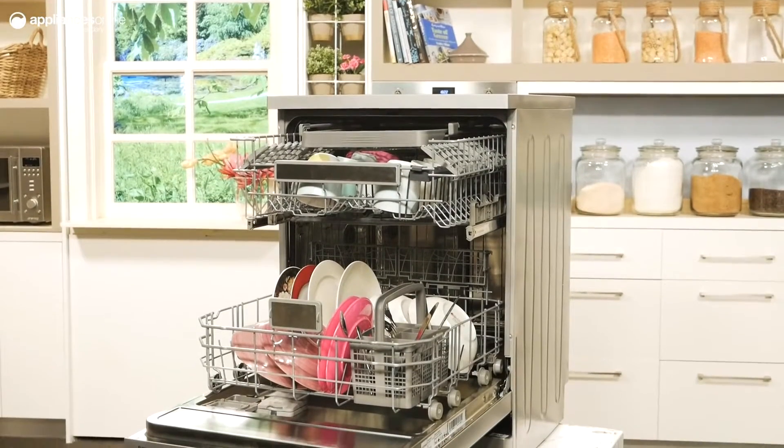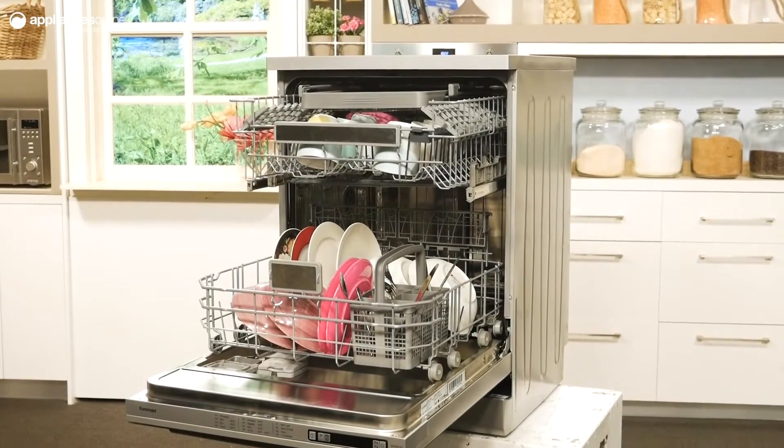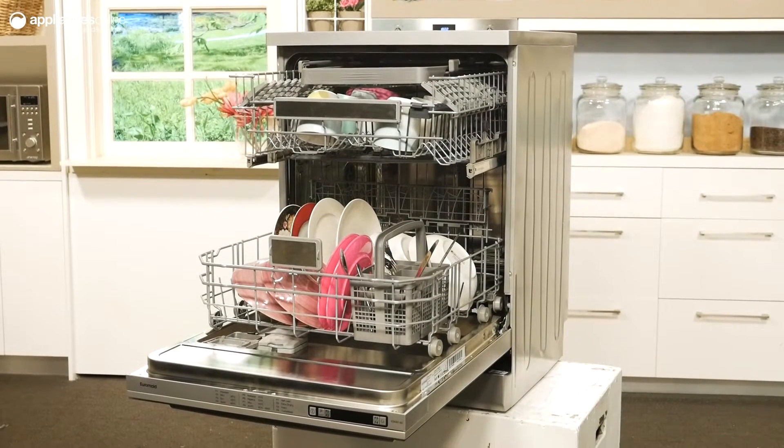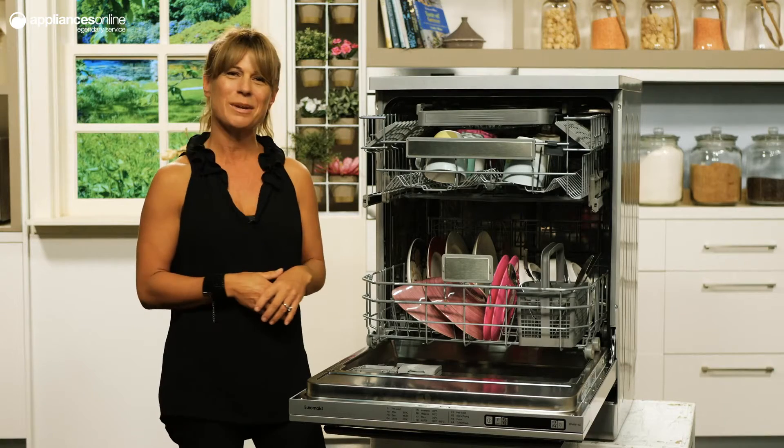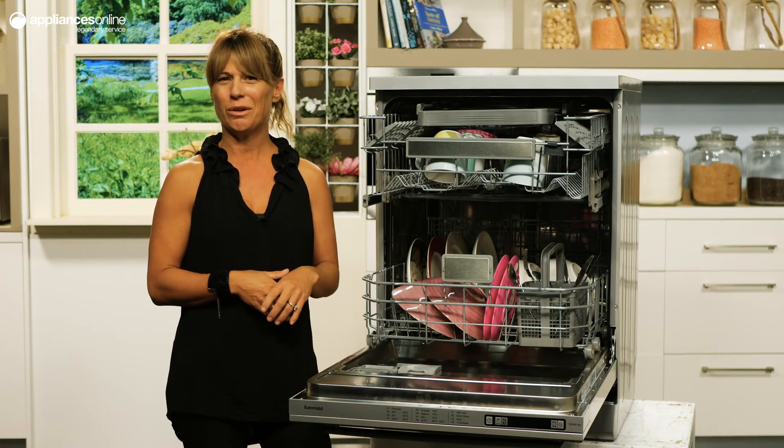For your peace of mind, this dishwasher is fitted with an aqua safe system to prevent leaks at the hose inlet, and an overflow measure to ensure the unit takes in the right amount of water. And that's all for this 60 centimeter freestanding dishwasher from Euromade.